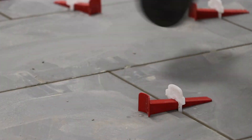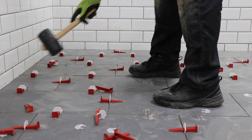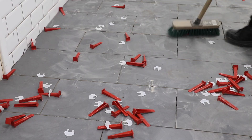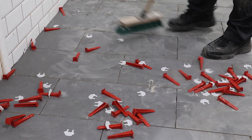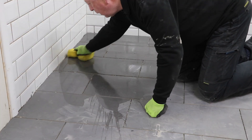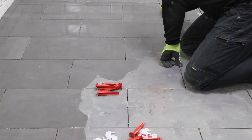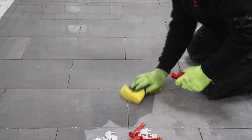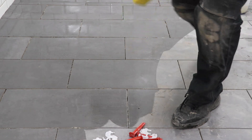After everything's had a night to cure I can knock off the clips and give everything a bit of a clean-up. That I think is looking rather nice — and obviously remember to keep your wedges for the next time you tile. I hope I've given you some help with your floor tiling and I will see you in the next video.